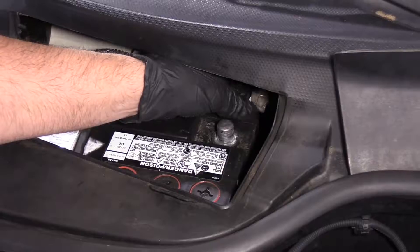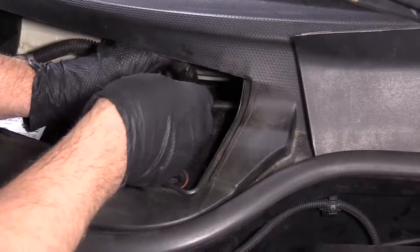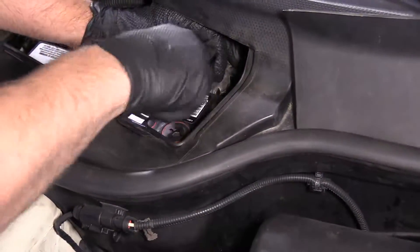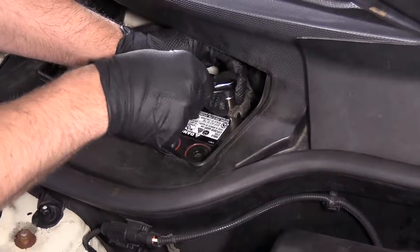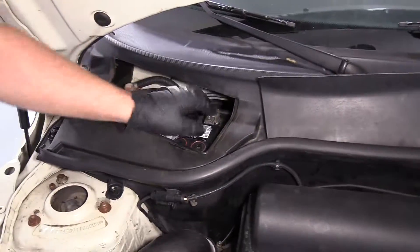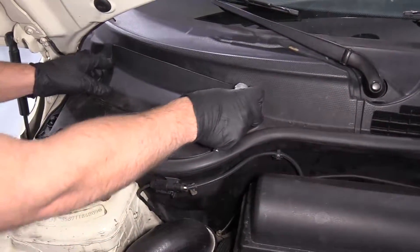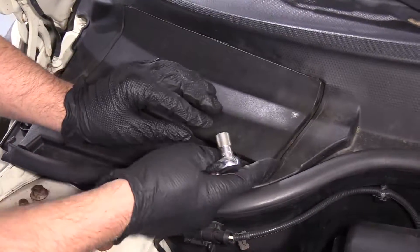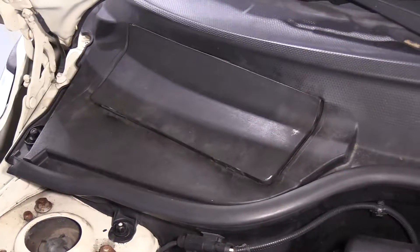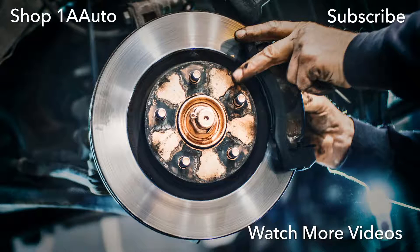Now reconnect the battery. Take the negative battery cable, slide it over on the battery, take the 10 millimeter socket and ratchet, and snug it up — then shake the terminal to make sure it's tight. If your door is still attached, just slide it down and lock it in place. Thanks for watching. Visit us at 1AAuto.com for quality auto parts, fast and free shipping, and the best customer service in the industry.